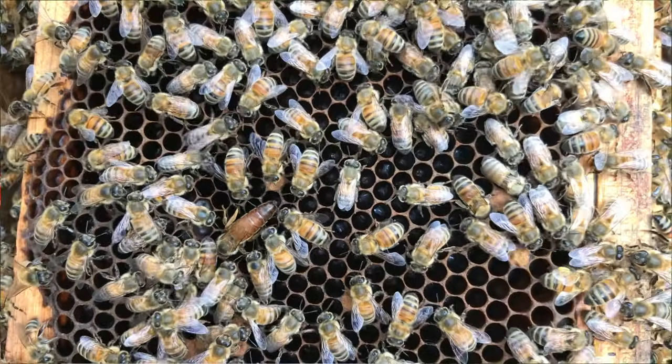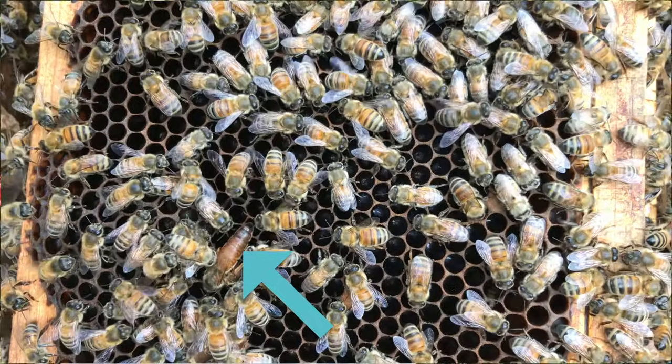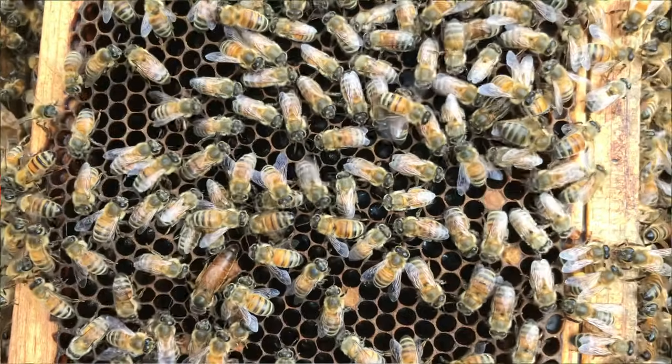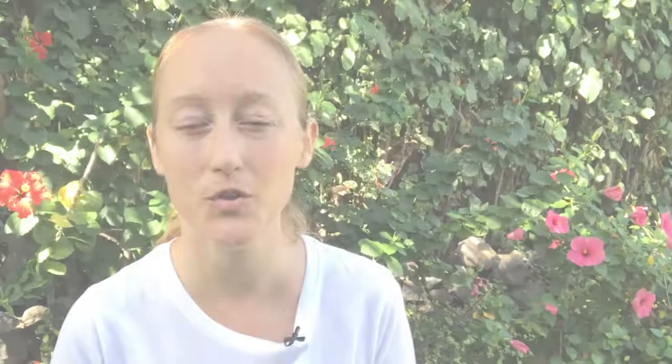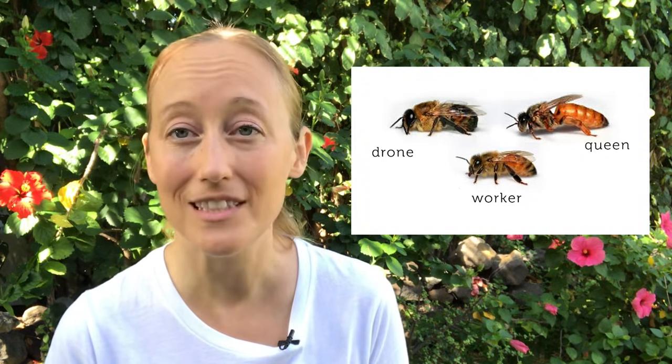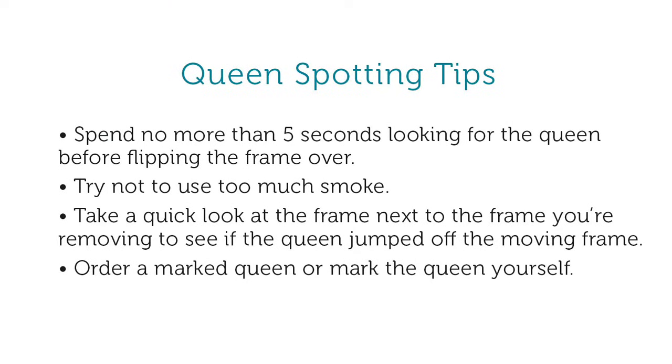What you're looking for is a bee that looks different from the rest. Look at the frame in thirds and let your eye spot something out of place. It's common for new beekeepers to think a drone is a queen, so remember the drone has really big eyes and a round butt. Also, don't use too much smoke when opening the beehive, because smoke can cause the queen to run and hide before you even pull her out.